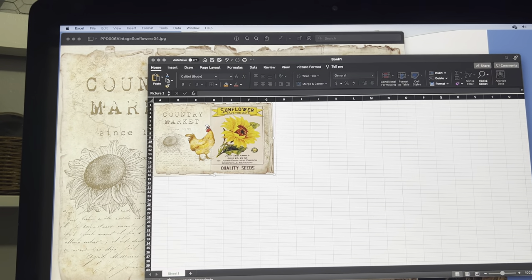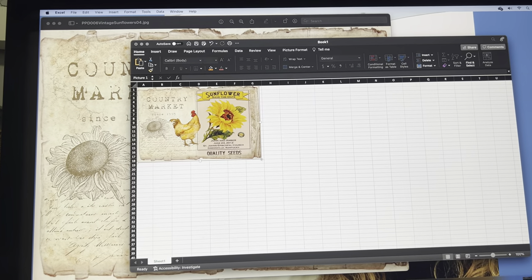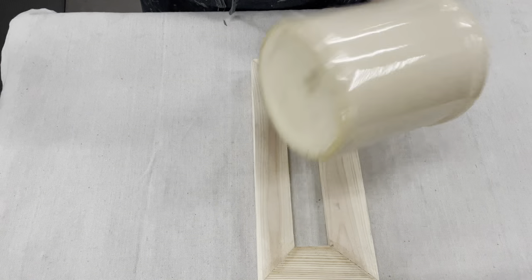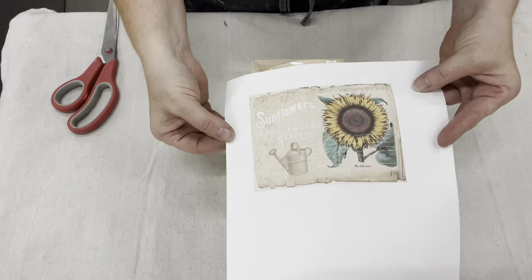My favorite little end of summer into fall sunflower season. All I do is take them out of my downloads — they come up in pages — then I copy and paste into my Excel program so I can size it to the item I am doing it on.